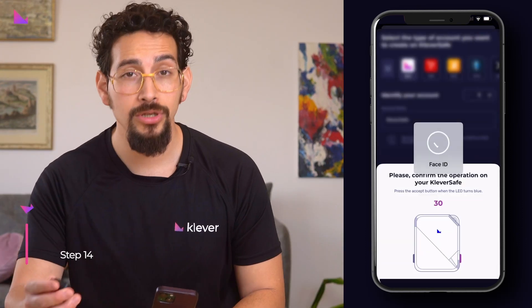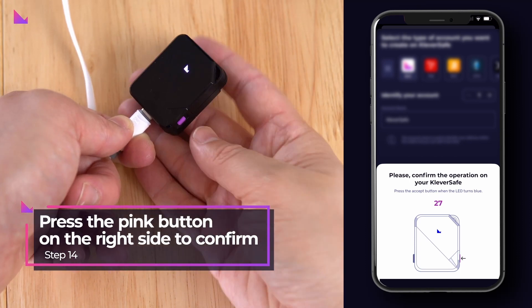Confirm the operation on your Clever Safe device by pressing the pink button on its right side. Your address has now been created and synced with your Clever Safe, and you can do this for all blockchains supported in the Clever K5 wallet.